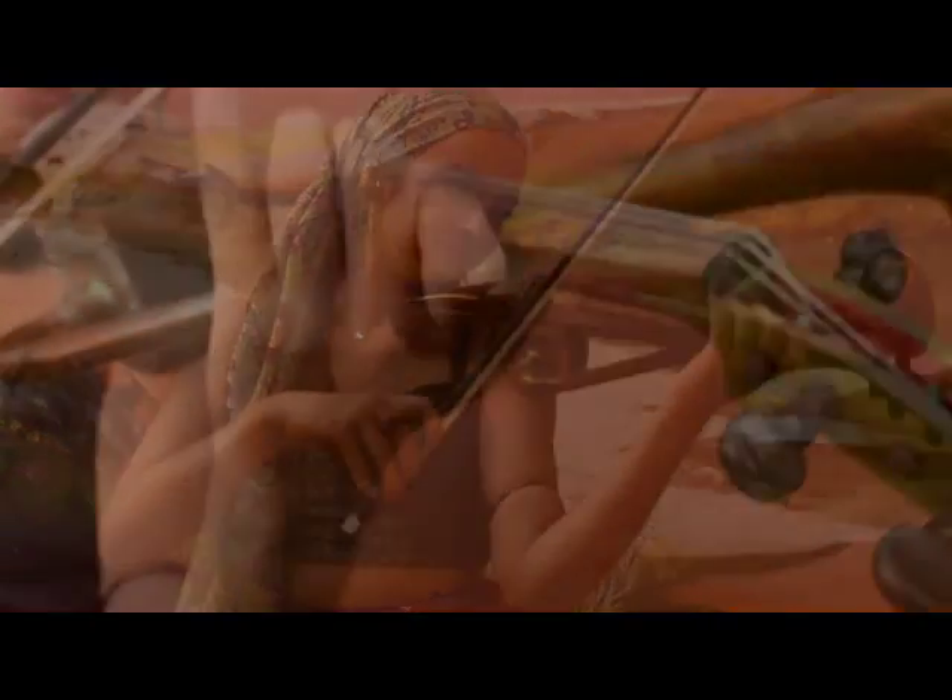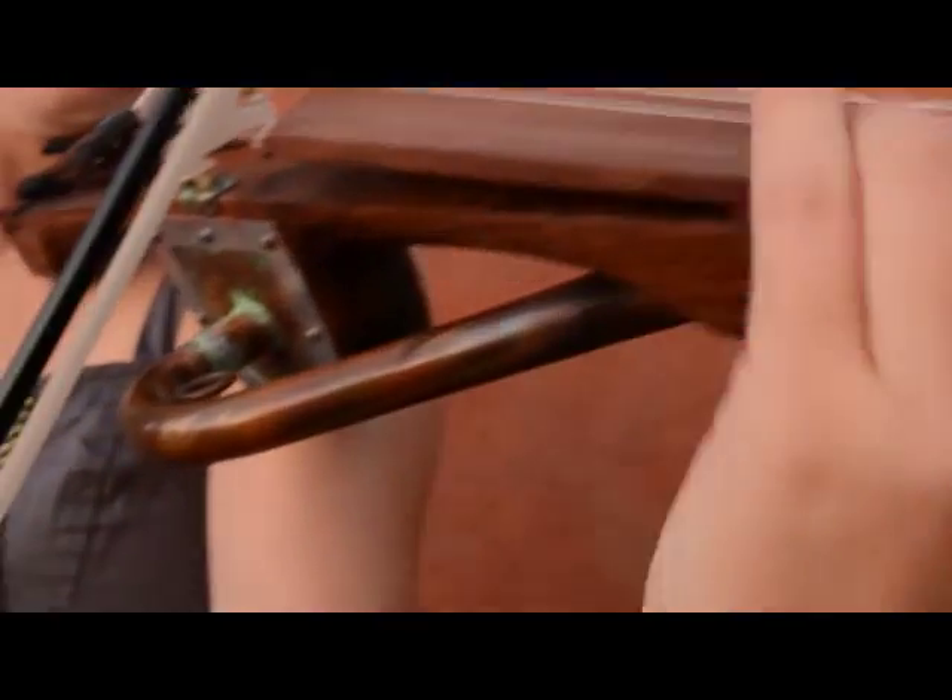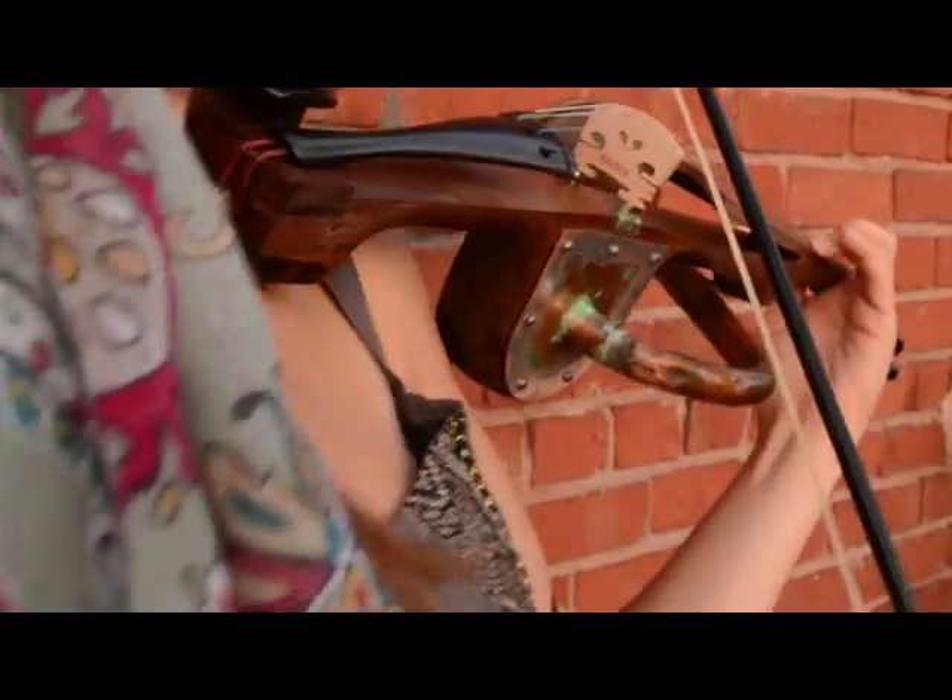The horn violin became more or less obsolete, with the exception of the Romanian gypsies, who make and play a variation of the horn violin to this very day.